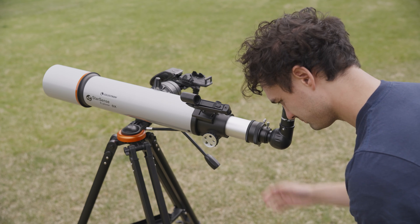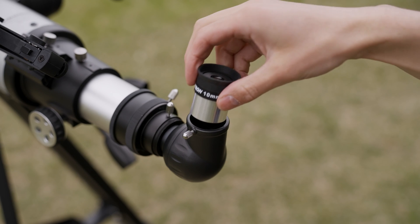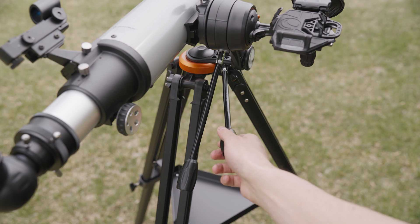While looking through your low magnification eyepiece, use your coarse and/or fine adjustment knobs as needed to shift the object into the center of your view. Once centered, replace your wide angle eyepiece with a higher magnification eyepiece — somewhere from 16mm to 10mm will do. Keep in mind the object might not be perfectly centered or focused upon switching to the new eyepiece, so some shifting and refocusing may be required.